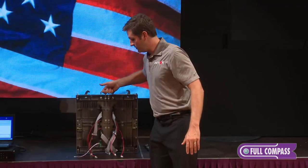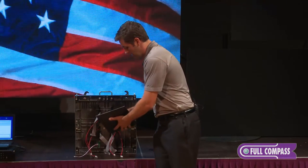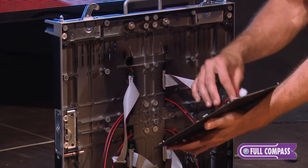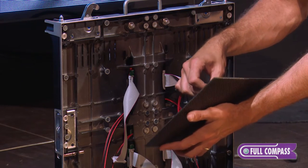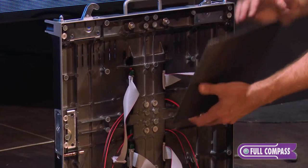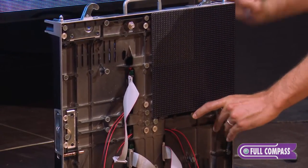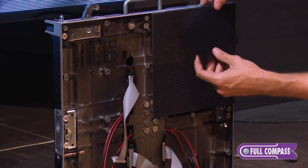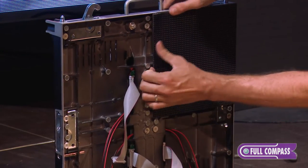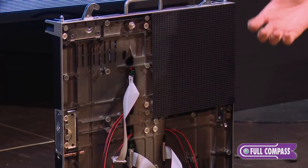The only thing missing from this cabinet are the four modules. I can grab my ribbon cable, tie that into place, grab my power for this module and install the module, then install my mask. Nice and easy. The only other thing I would need to do is install the additional three modules, and I now have a complete cabinet.